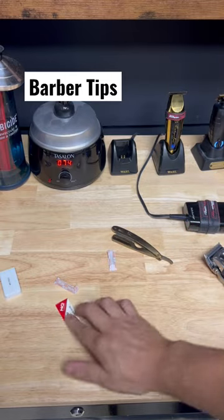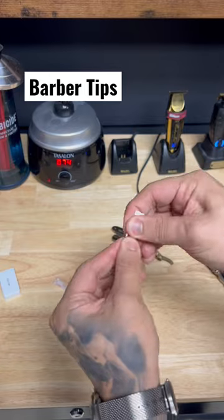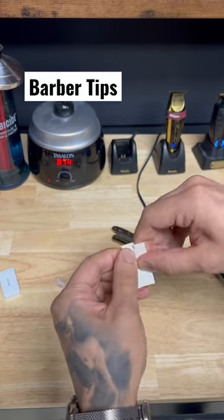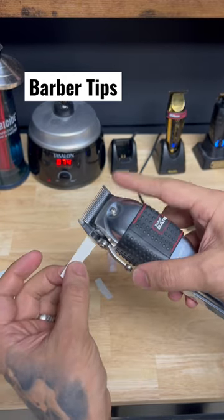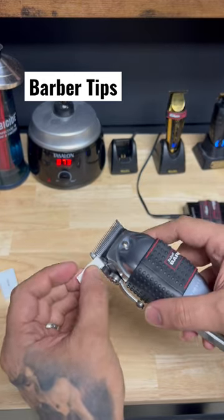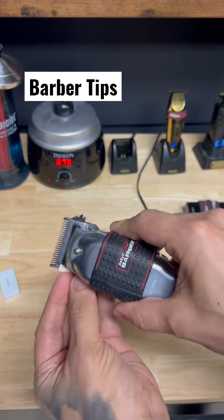Another cool thing you can do is get the top of this, put it in half, tear it apart like that — and you can also use that to clean out the hair that you have left over in your tool. Just push this out and you'll see all that gunk of hair come out.